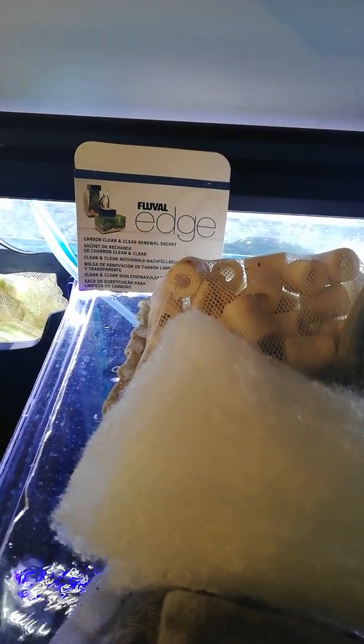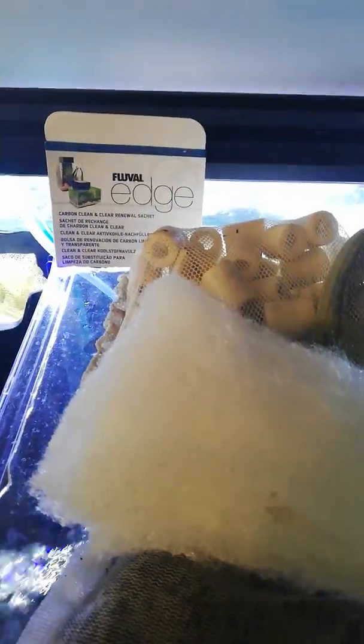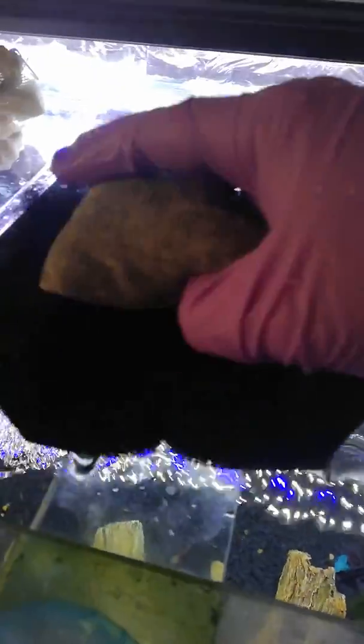I'm going to bring it back out so you can see. I got these carbon media by Flovel Edge and I decided to have a play around just before I did this video. I noticed it sat in there very nicely — this is what the sponges are designed for, for a Flovel filter to allow media in. So then we plunk this in the CF filter.